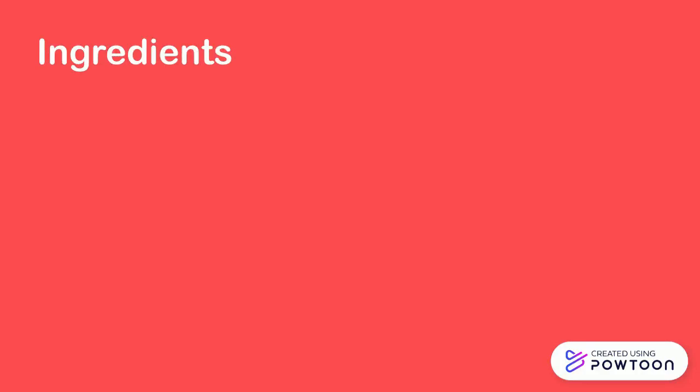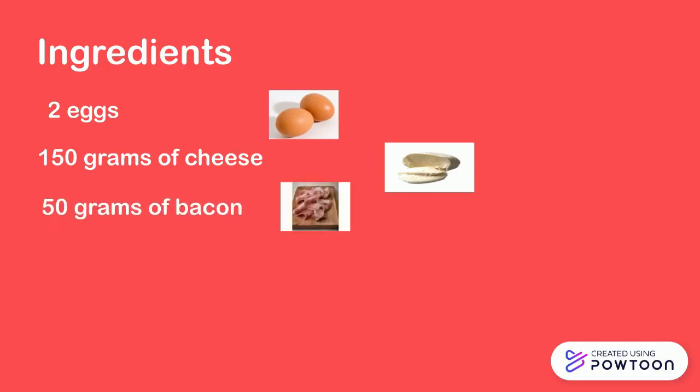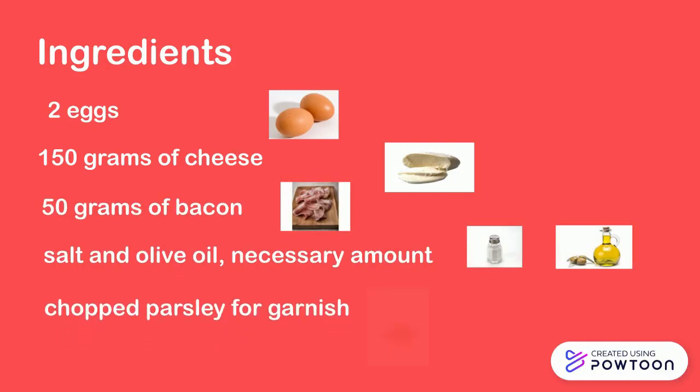Ingredients: 2 eggs, 150 grams of cheese, 50 grams of bacon, salt and all-in-all, necessary amount. Chop parsley for garnish.